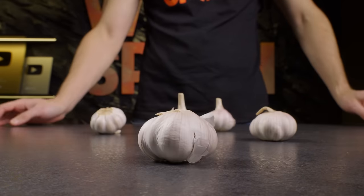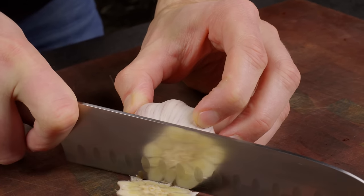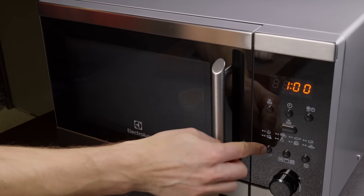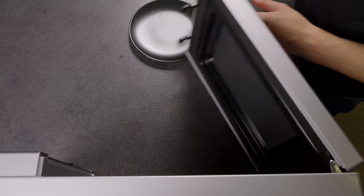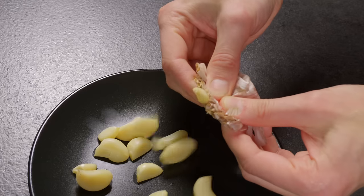Now let's look at a few cool garlic life hacks. First, an easy way to peel a lot of garlic quickly: cut off the bottom of the bulb and microwave it for 30 seconds. Now the cloves pop out of their skins effortlessly.